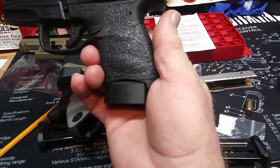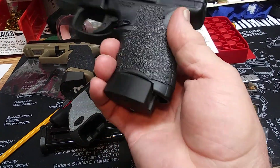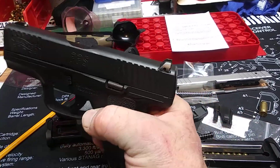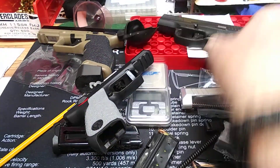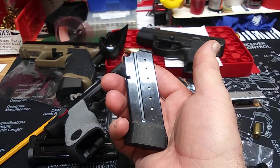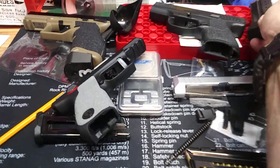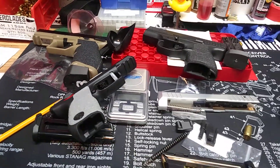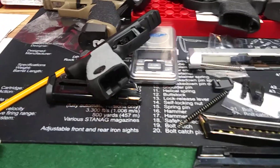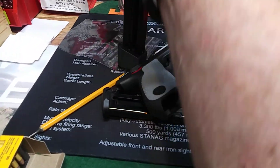Also on the Walther, this is a plus-one mag extension that screws on with an Allen wrench. This was a six-round magazine and when I put that on, it's now seven rounds. So I've got a seven-plus-one mag, and it takes up barely any more room than the original mag.